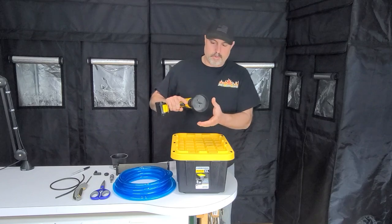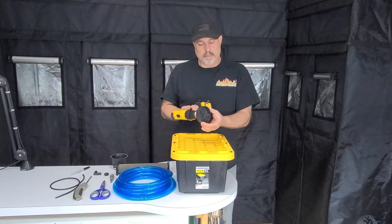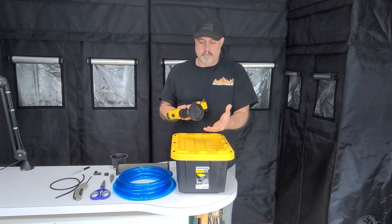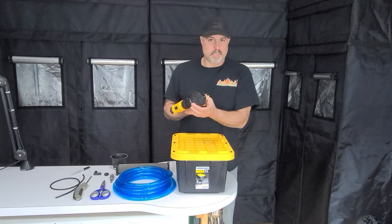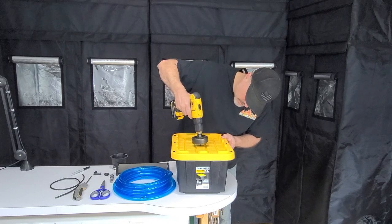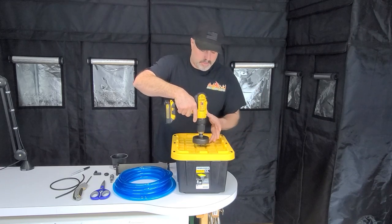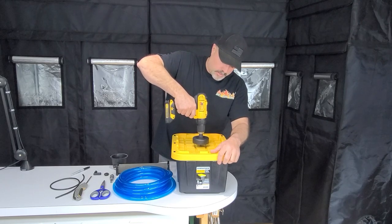You're going to take your 3-inch hole saw. I bought these from Harbor Freight — they come in a kit, very cheap, I think I paid about 10 bucks and got seven or eight different sized bits, but this is a 3-inch. Just place the drill bit right in the center. I go forward and I haven't had a problem. Some people say it tears these up, but just start slow.